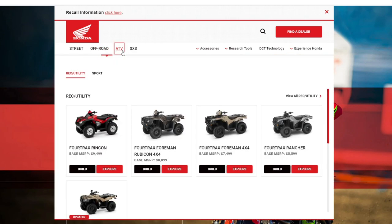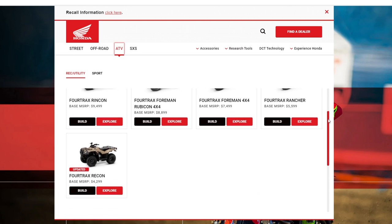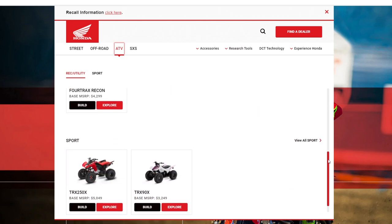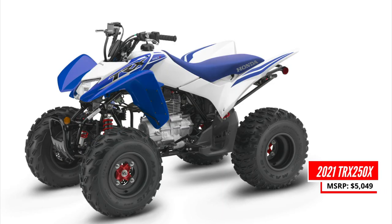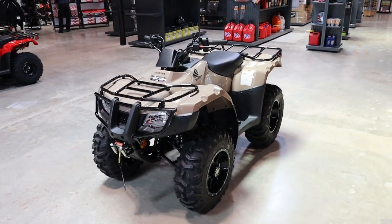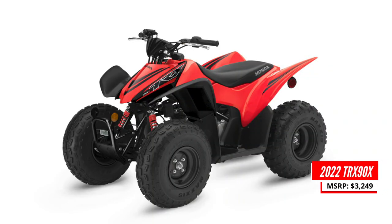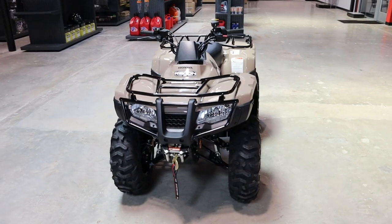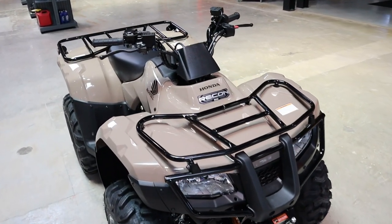Where does the Recon fit into Honda's current ATV lineup? It's the smallest utility ATV you can buy, with its closest competitor in engine size making us hop over to their sport models with the TRX 250X, which it shares some parts with, but there are quite a few differences too. The only thing smaller in Honda's lineup would be the TRX 90X, and Honda doesn't make a smaller utility style machine, so if you want something smaller than a Recon, that 90 is your only option.